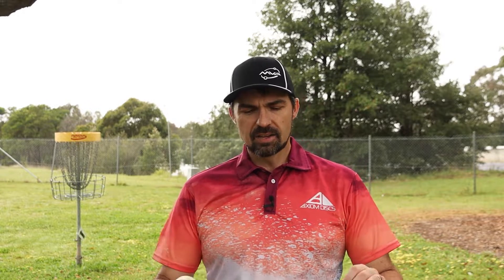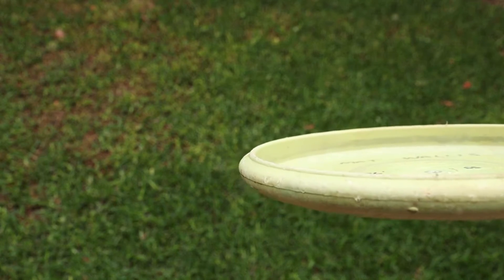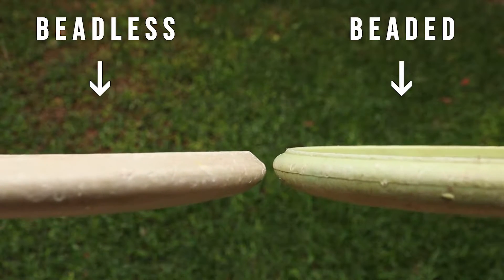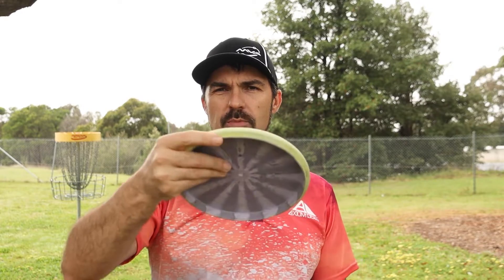There are a lot of different types of putters, and there are two main styles. First, the beadless putter — it doesn't have anything on the bottom. Second, the beaded putter — you can see there's a little rim on the bottom. Beaded putters are designed to have a bit more durability and keep their flight ratings, but when used for putting it really comes down to comfort. Try them out at your disc golf club — find the two types and see what feels comfortable in your hand.